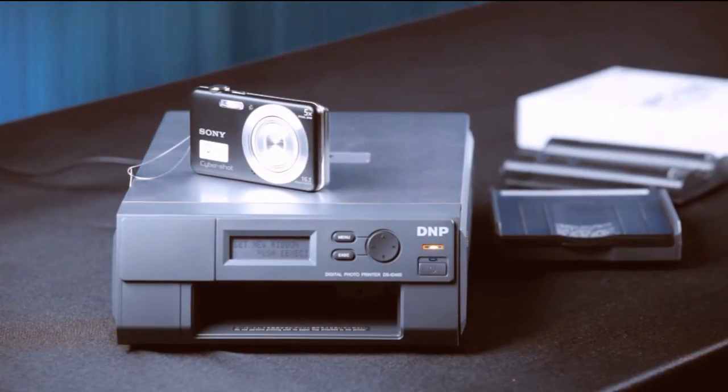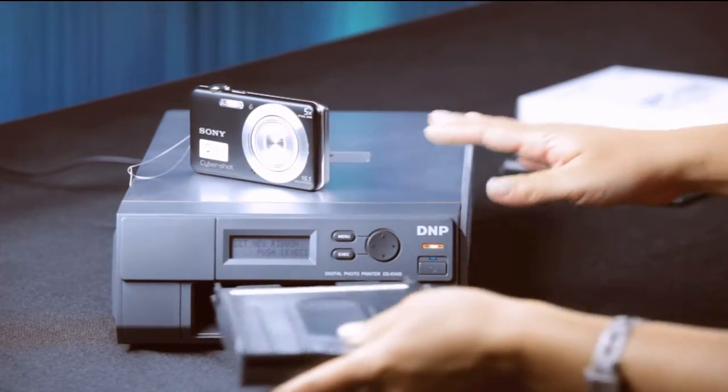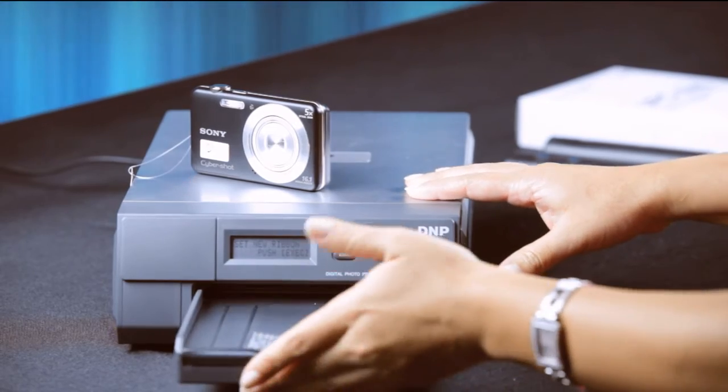With the DNP ID400, once you unbox the system, power up the printer and sync the camera, setup is complete. No drivers, cables, and no computer.